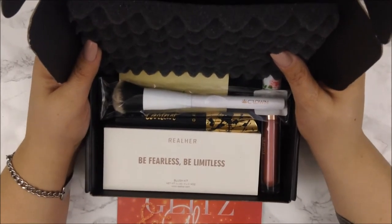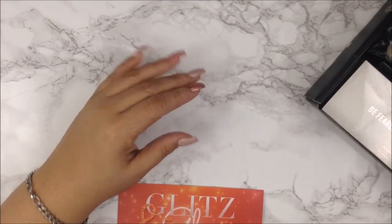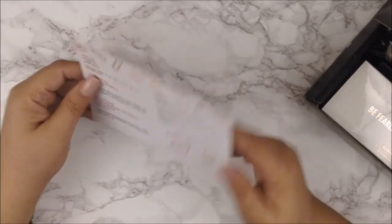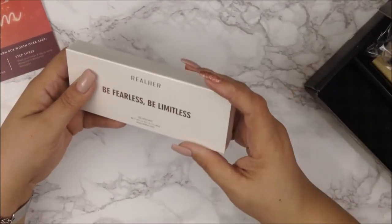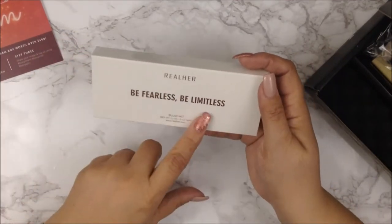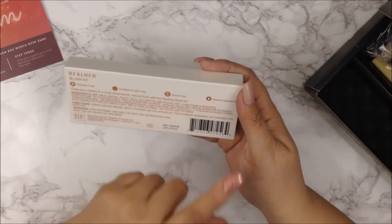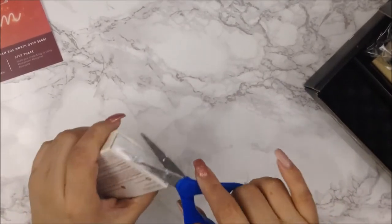I'm going to push the box to my right so you can still see it on screen but it won't be in my way. Like I said, the theme is 'Glitz and Glam' and there's a list of all the items and their retail prices, so I'll keep this card here to reference. Let's start with the first thing catching my eye — the rose gold foil. This is from Real Her: the 'Be Free, Be Limitless' blush kit. It's paraben free, certified cruelty free, gluten free, and has natural ingredients. It's sealed so I'm going to open it.